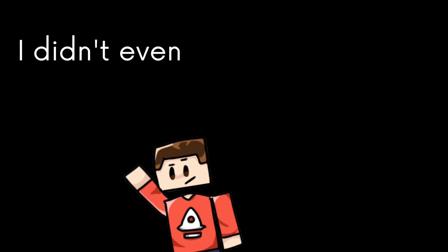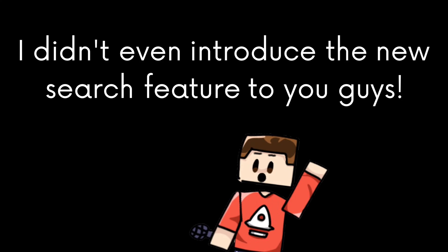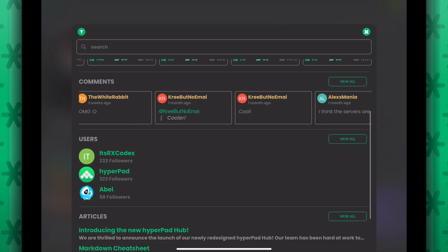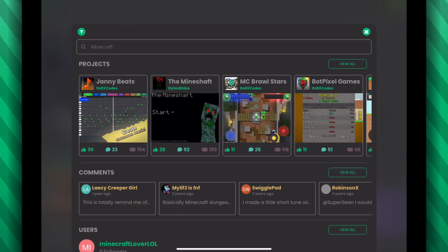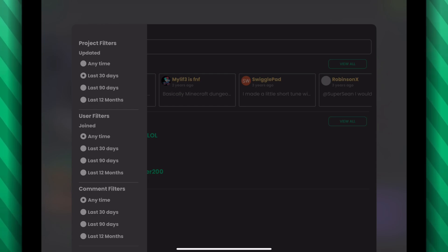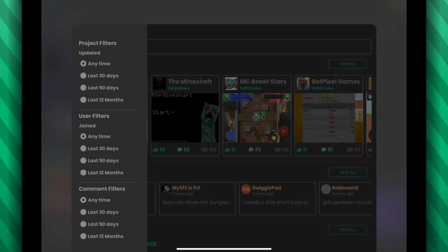I didn't even introduce the new search feature to you guys — it's amazing. You can search projects, users, comments, and even posts. And there are some filters that can help narrow down your search even more. Finding whatever you want is easier than ever.